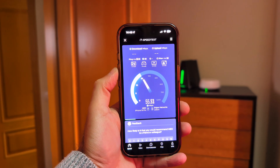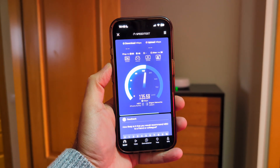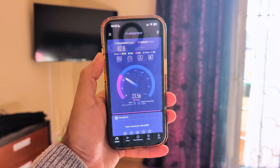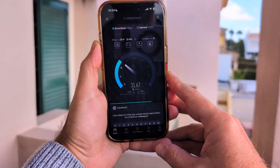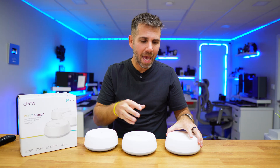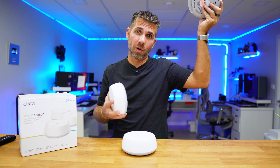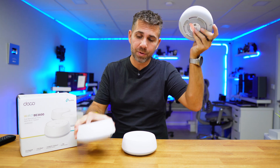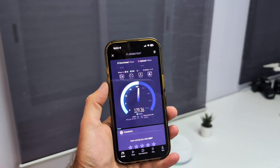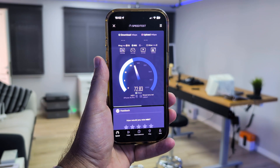Moving to the first floor, the unit there is connected only via Wi-Fi. In the same room we achieved 130 Mbps download and 100 Mbps upload. In the second room, 80 Mbps download and 40 Mbps upload. In the third room, 80 Mbps download and 30 Mbps upload. On the first floor balconies, 30 Mbps download and 20 Mbps upload — still enough to stream content while sunbathing.